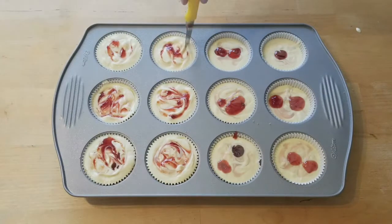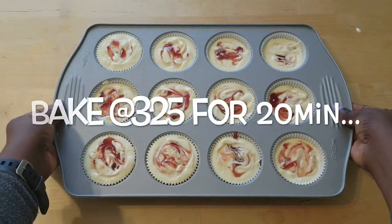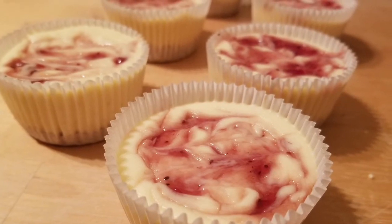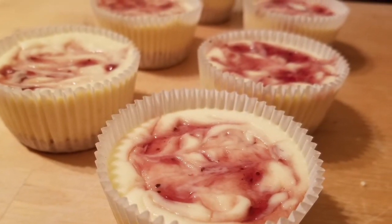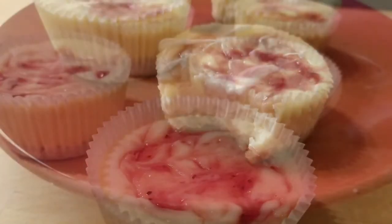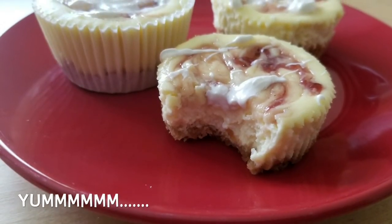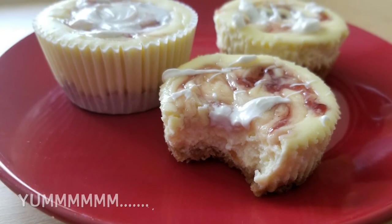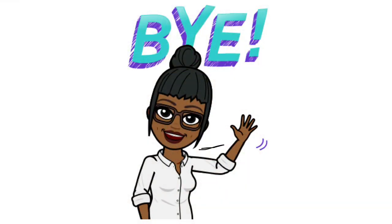And once you're done, pop that in the oven at 325°F for 20 minutes, then let them cool for at least two hours before you eat them. I like mine with a little drizzle of white chocolate — it is so good. Let me know what you guys think and how yours turned out in the comments below, and I'll catch you on the next one.